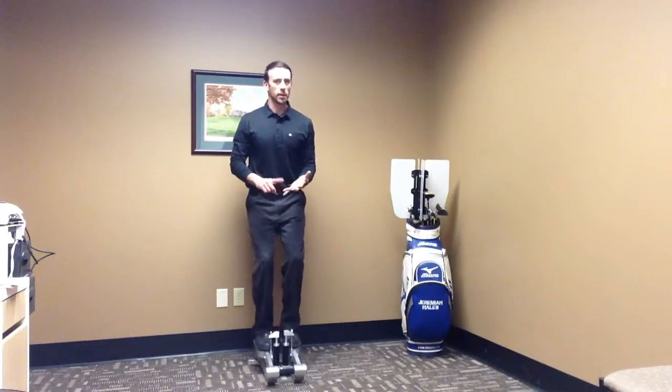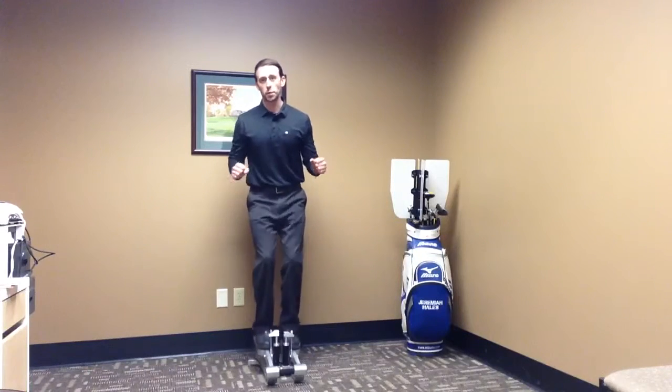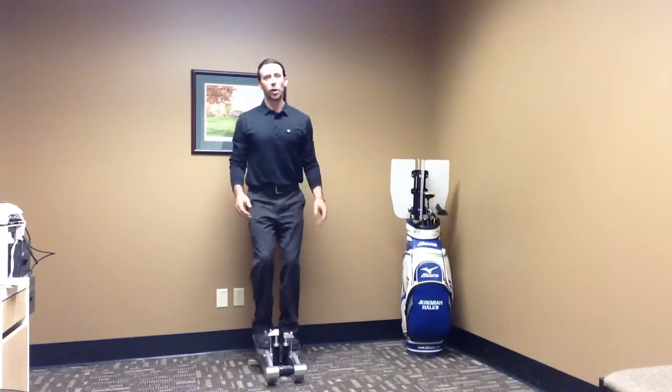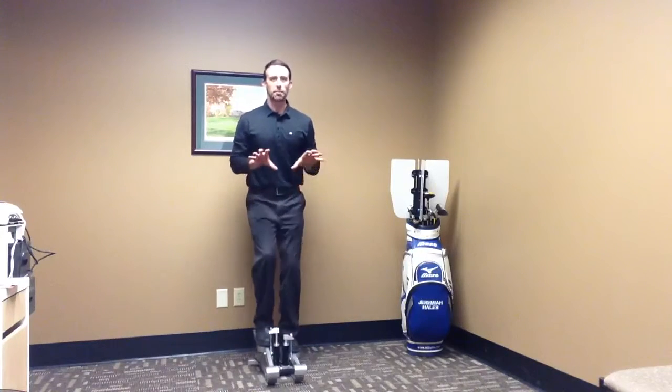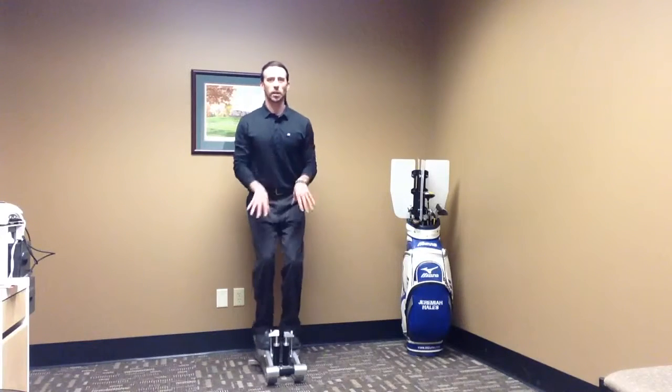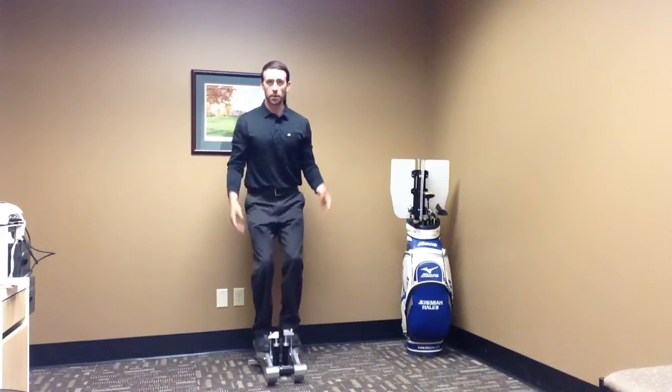I'm going to go for one to two minutes nonstop between exercises. So maybe I'm doing a bench press or a squat, or a golf-specific exercise on a TRX, maybe some slide board work — whatever we're doing, in between those exercises I would get a client onto a stair-stepper like this, or jumping rope, or doing something with interval training.